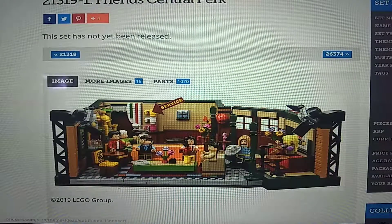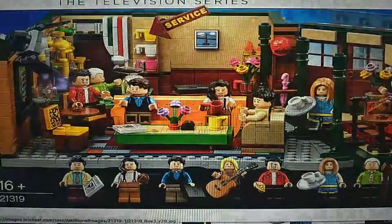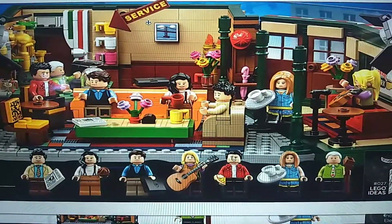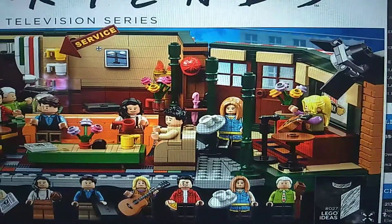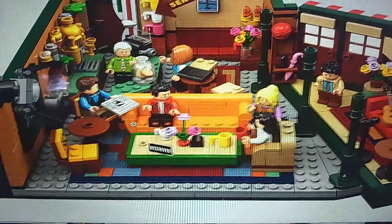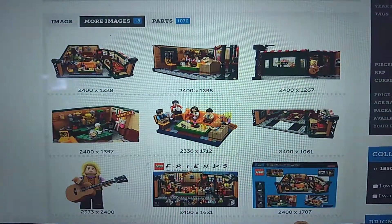Yeah, great-looking minifigs. Let's show you the box art — really cool-looking box art. Yeah, like, Friends the television series. It looks like seven figures here, and there's so much detail fit into this. It just looks really great. Even though I don't know anything about the show, the details feel so real just looking at them. I love that couch build. It's a really great set, I think.